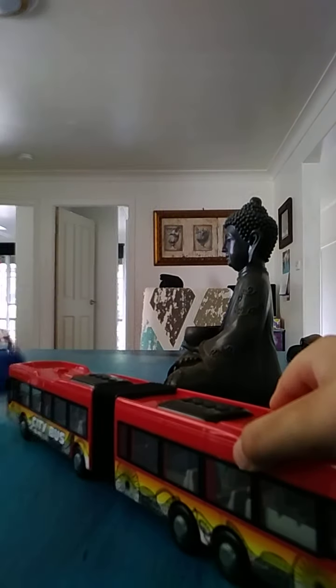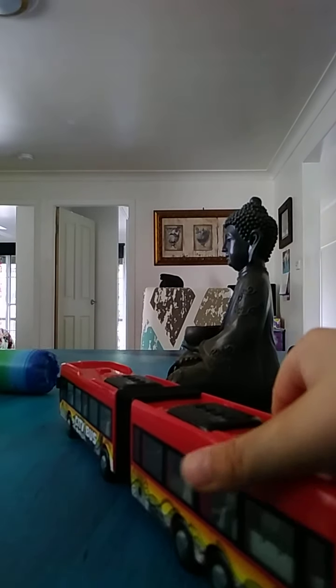So this one is really stretchy, as you can see. It's like a silver color, and its mouth opens — chomp, chomp, chomp. And yeah, that's about it for this guy.